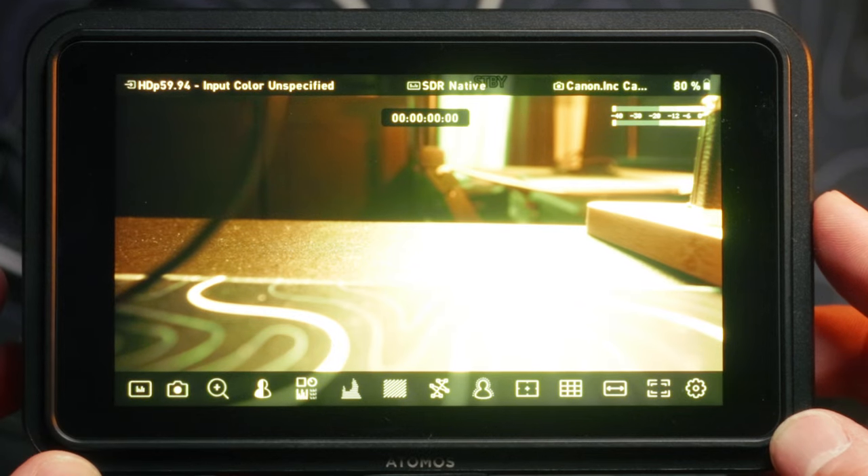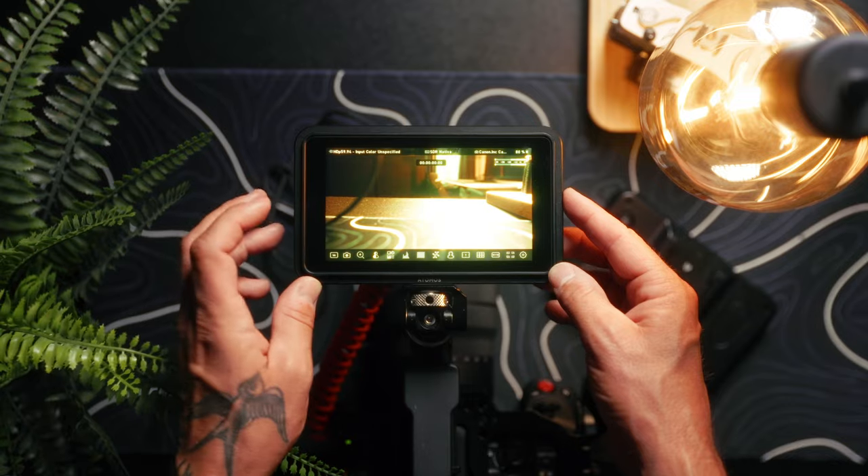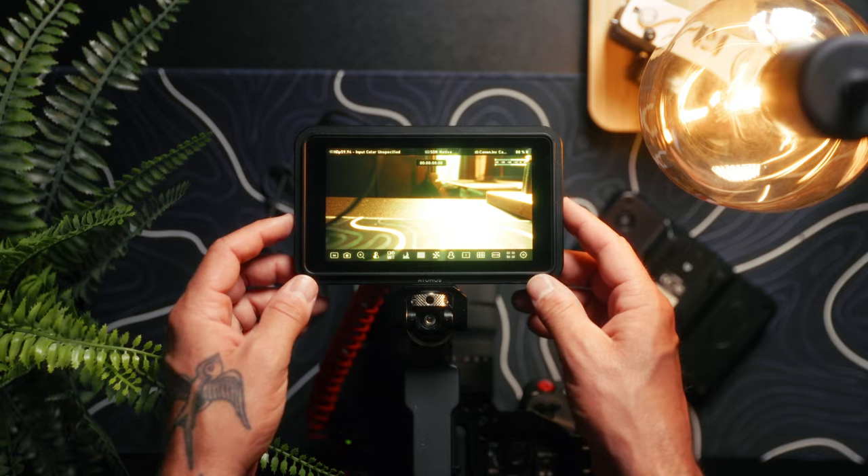But what about this camera control feature — how does that work? Apparently, all you need to do is plug it into the back of the monitor and then plug it into your camera. Then you should be able to press record, adjust the white balance, adjust the exposure — all the important things you'll need on a shoot.